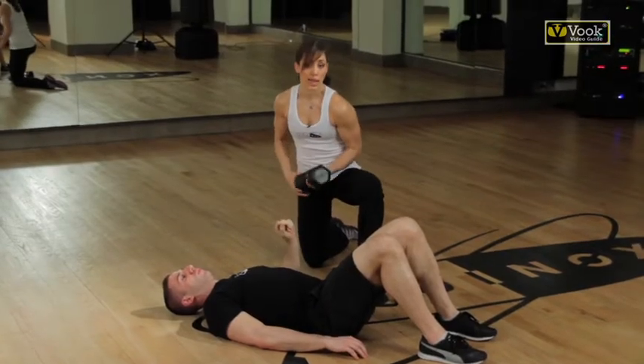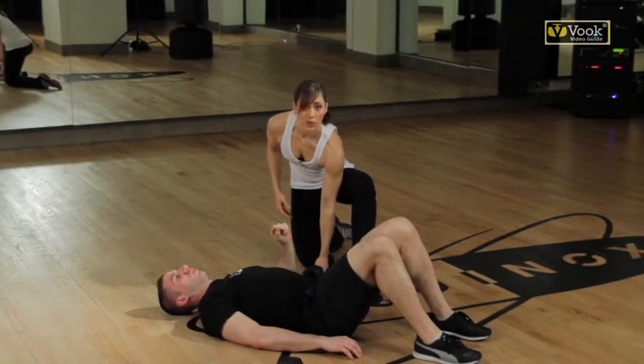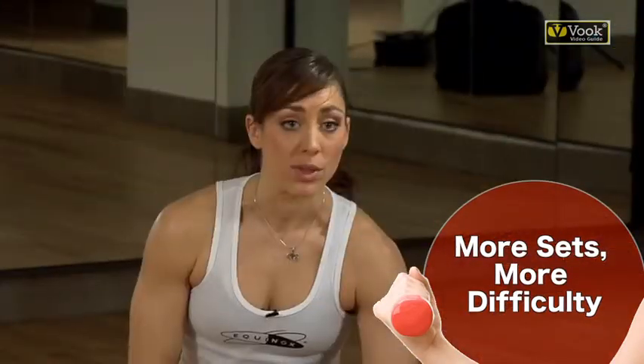Now say we were doing two sets last week. Another way to increase the difficulty would be to up the number of sets. Maybe this week we're going to go for three or four sets of 8 to 12 or 12 to 25 reps — again, that depends on what your goals are.